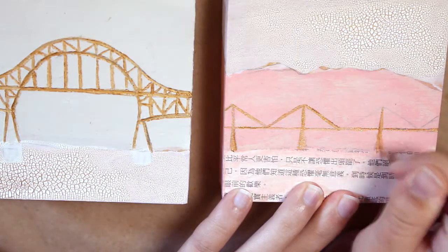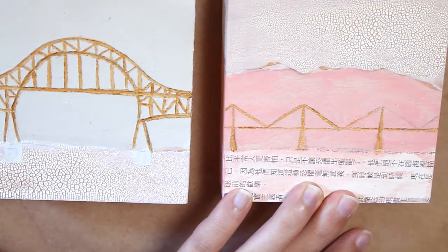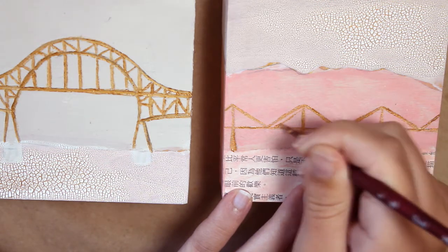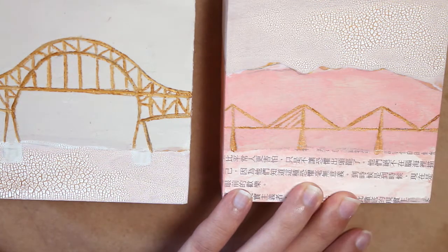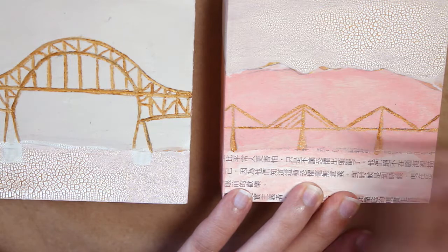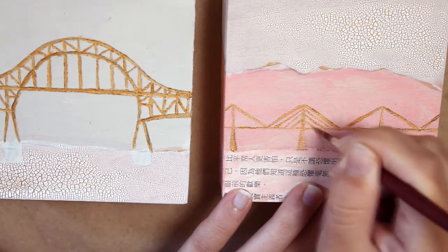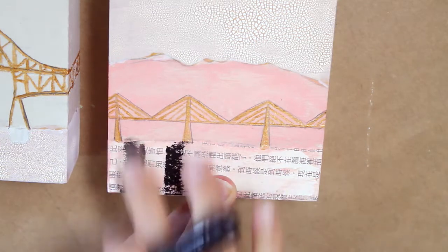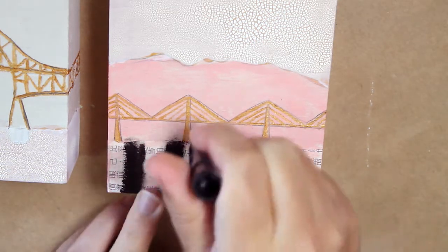Making these was very difficult. I felt resistance every single step of the way — should I do it like this? Should I do it like that? Do I want this to be dark lines? Should I use the gold again? Is that gonna look okay? I had no idea what I was doing, but I think in the end these actually ended up being my favorite ones out of the group.